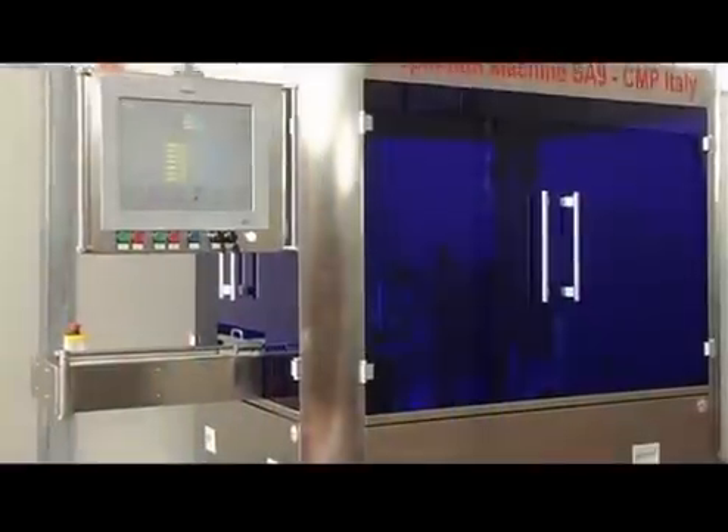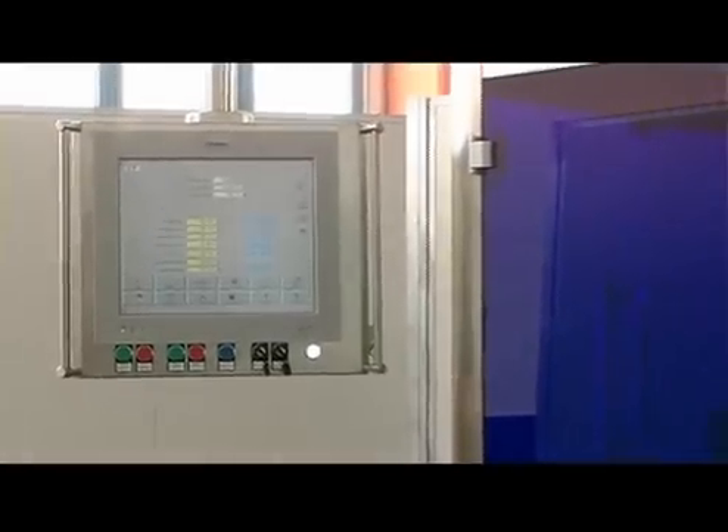Thanks to the features of mechanical robustness and simplicity of use, combined with advanced electronic technology, CMP is capable of offering secure, complete and efficient systems for the inspection of injection products for the pharmaceutical industry.